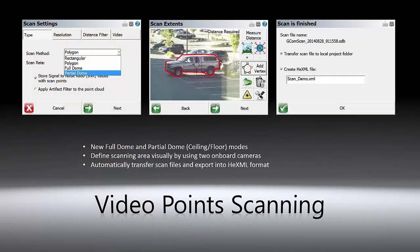One of the major features we have added is the support of video streaming for point scanning. Now with Leica MS50, you can visually define complex scan areas with ease using the two onboard cameras. The scan file can then be automatically transferred from the total station to local project folder, and then exported into desktop product compatible format.